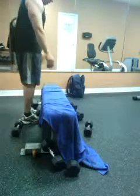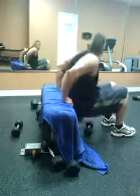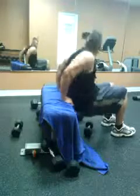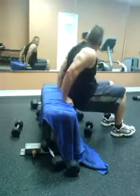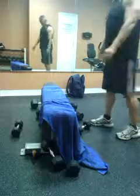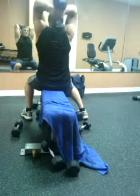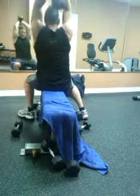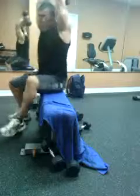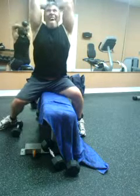Get some of that tricep nice and good — make a couple dips to get that strong. Really work those triceps. Get that blood going through there, getting that strength, getting that volume. Keep your elbows tight against you — elbows tight to your ears.